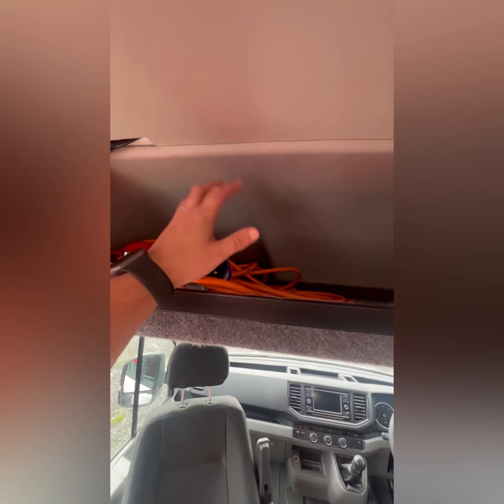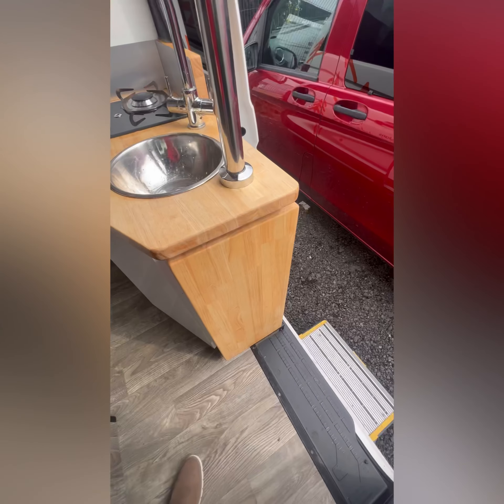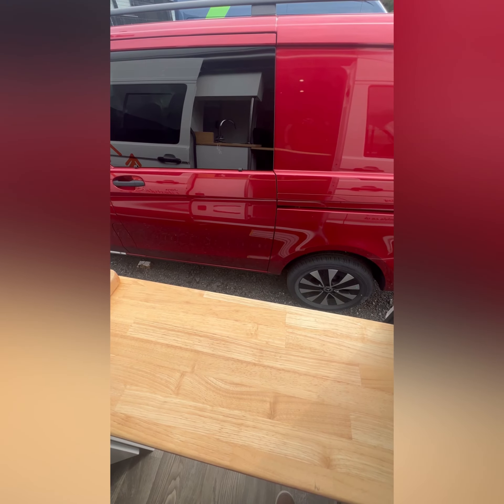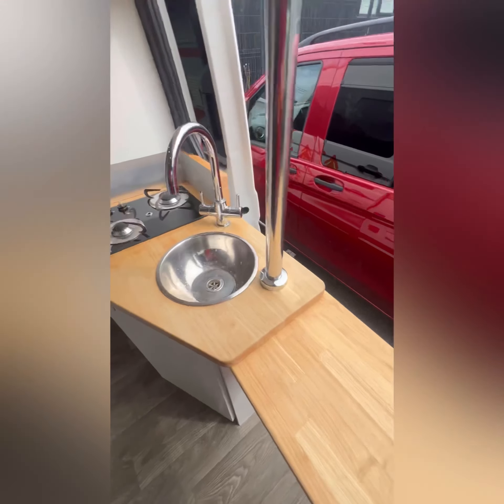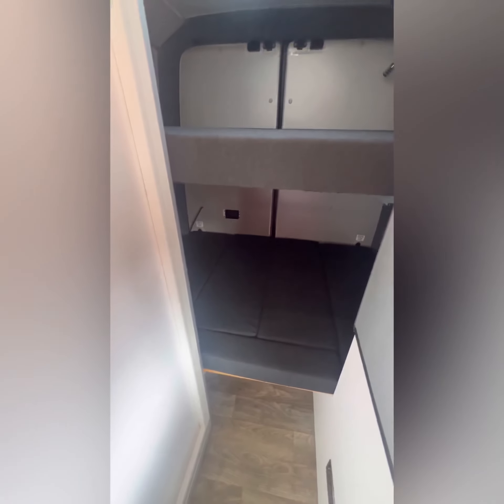In the overhead compartment in the Crafter you'll normally have your electric hookup cable, fire extinguisher. Because there's no spare wheel you've got a tyre inflation kit, and you also have another table — more of a breakfast bar — that'll come up quickly into place. Again, if you're outside you can sort that out there too.